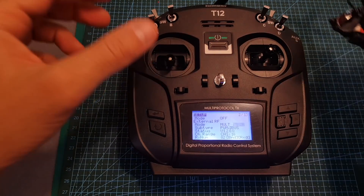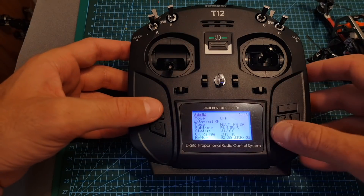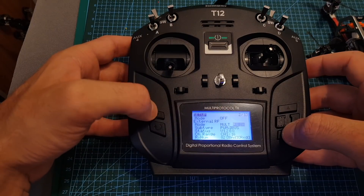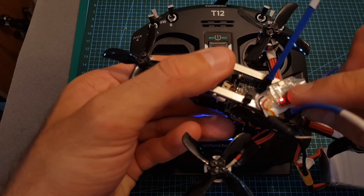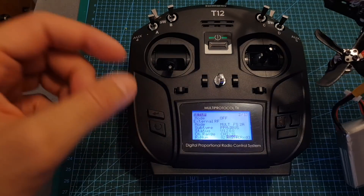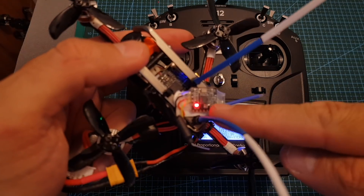On my test flight I'm going to use the FlySky FS-i8AX receiver. The binding procedure works like that: you're going to need to set the mode to FS2A, under subtype choose PPM/iBUS. Now as you can see the receiver is flashing rapidly which means it is in binding mode, and after pressing bind you can see that now the receiver is bound.